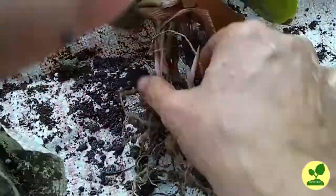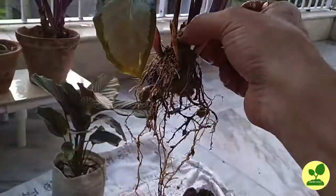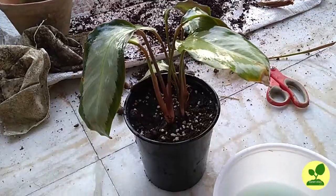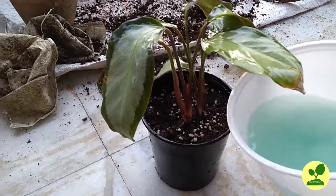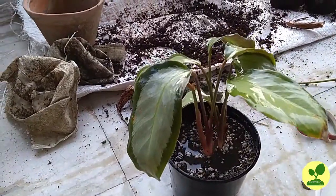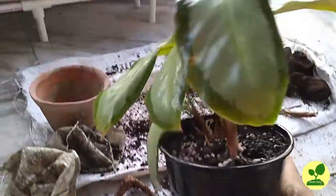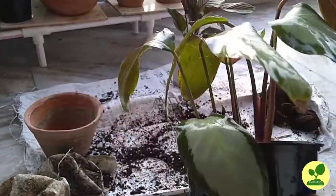You can see some rhizomes in the root. I have planted it in the same way as the earlier plant and now I am drenching with the antifungal solution I made. This is also done.